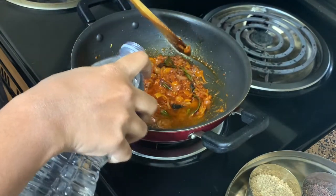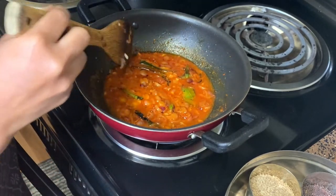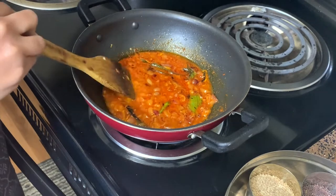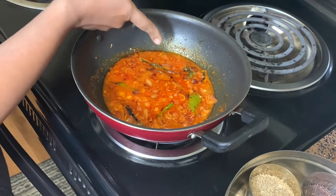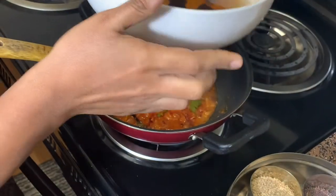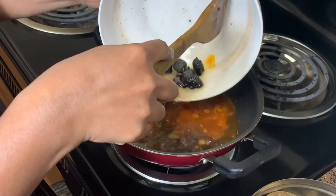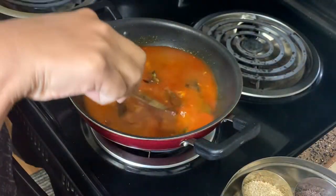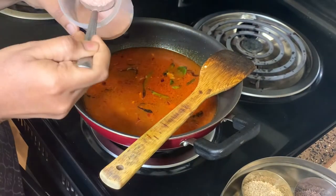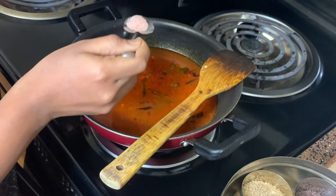I add in some water to prevent the masalas from burning. Once you see it starting to boil, it's time to add in the kodampuli water. We then add one and a half tablespoons of salt. I have not added salt directly to the fish, which is why I am adding this amount into the gravy.